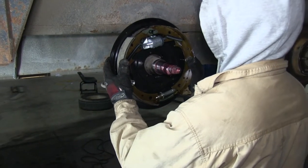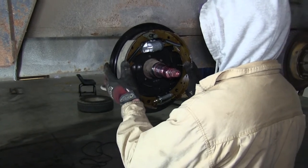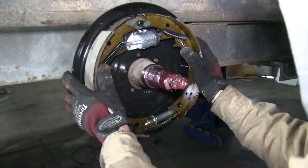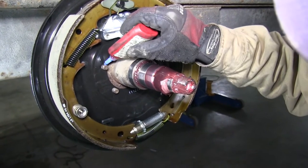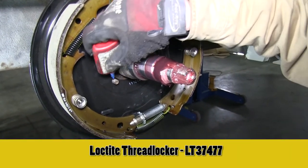With the old one removed, we can go ahead and install the new one. We want to make sure that the wheel cylinder is situated towards the top. We'll push it on, and then we'll go ahead and reinstall the hardware. To secure the hardware, we're also going to use some Loctite on it, part number LT37477.